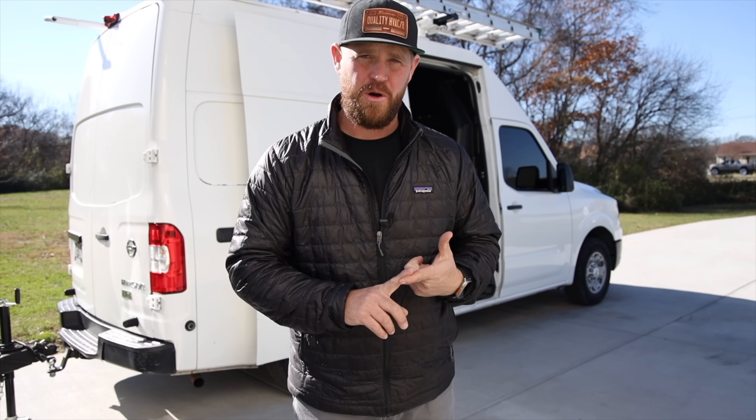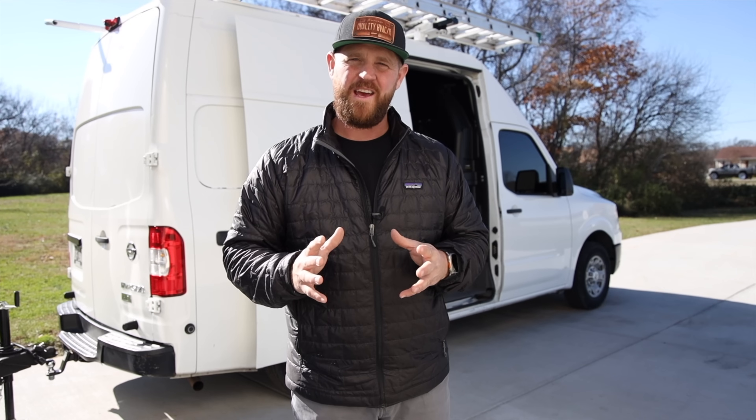Welcome back to the channel. In today's video, we're going back on a job where Trevor went out and diagnosed a bad condenser motor. He went out there originally to do an inspection, and found that condenser motor to be overamping. So I ordered that motor and now we're going back today to get it swapped out and check everything out.